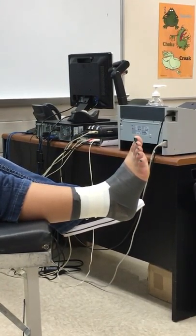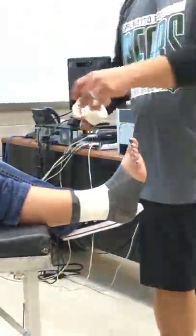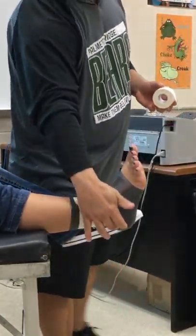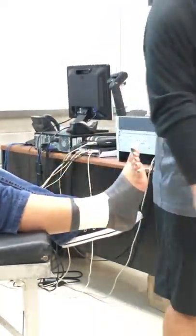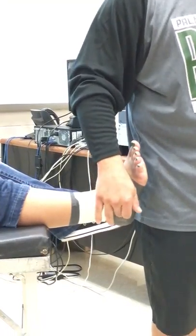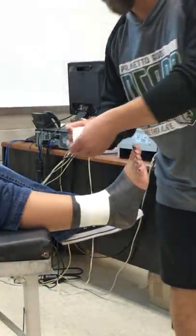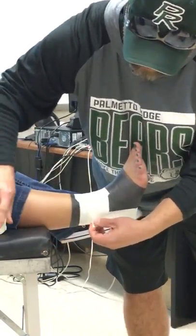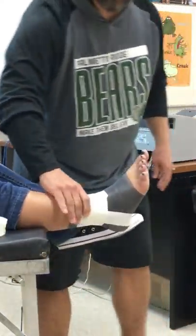Next thing is the stirrups. The stirrups are going to be dependent on what you're trying to prevent. So if you have a lateral ankle sprain and that's what you're trying to prevent, you're going to start your stirrup and bring it laterally, pulling it across as you do so. You're trying to give more support over here — basically trying to create like a fake ligament to give it more support. You started it up at the top where you started the anchors, and as you're coming around you're pulling on it. You want to lay it down nice and tight so that it's not going to flop around.